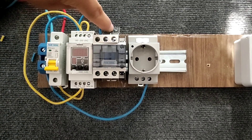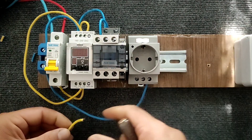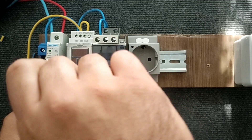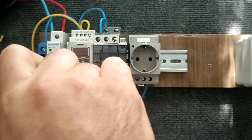With this, when the timer relay is activated, the contactor is activated.